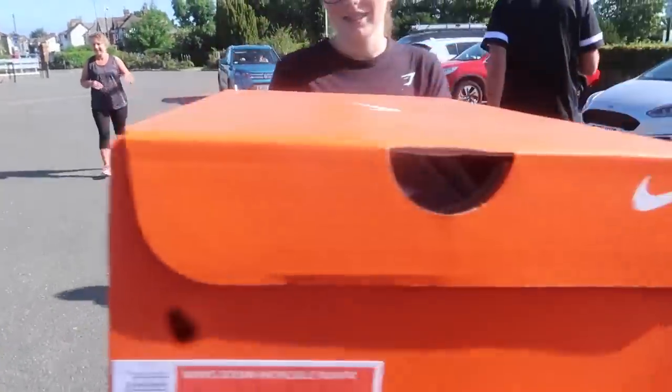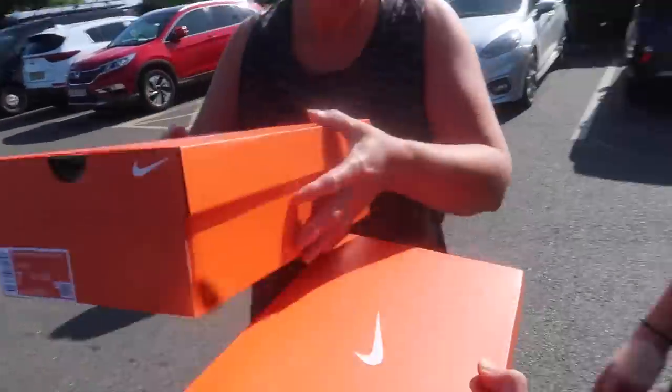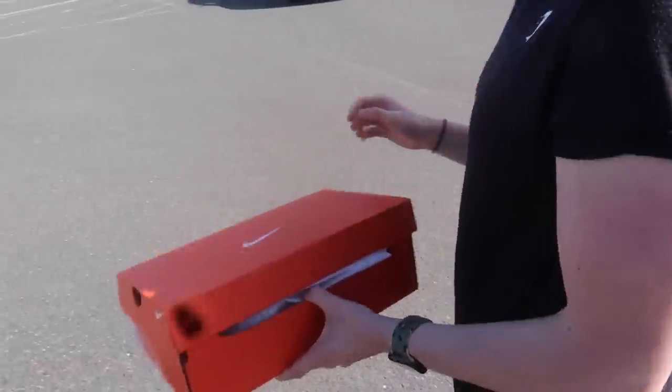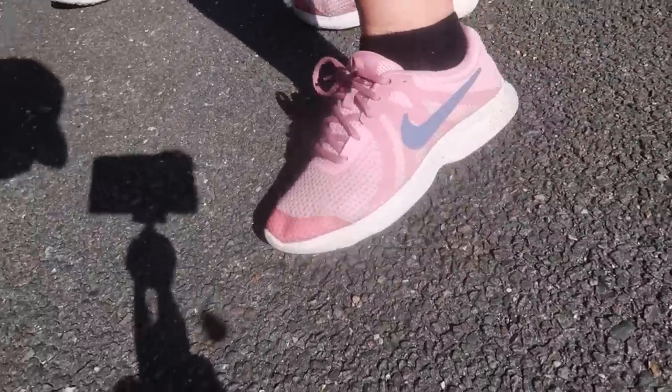These are Mum's on top. There you go — thank you for that, and these are for you. Do you want to sit on the back of the car and try them on? These are Mum's current shoes — not doing any good for her legs, so hopefully these should help.